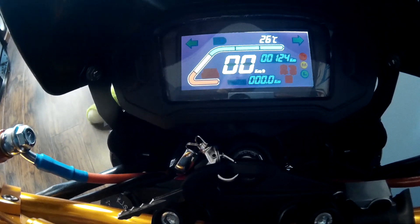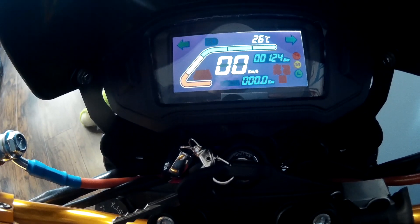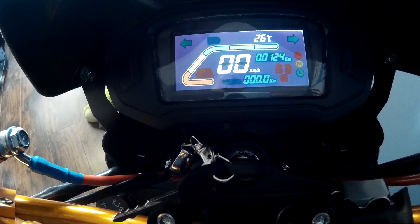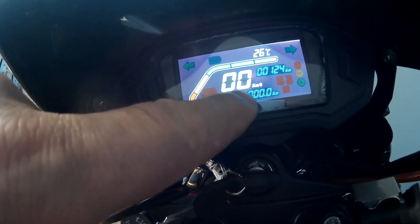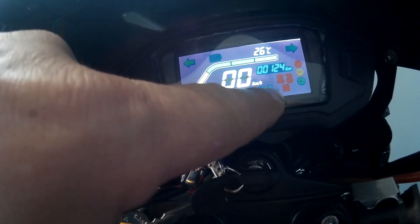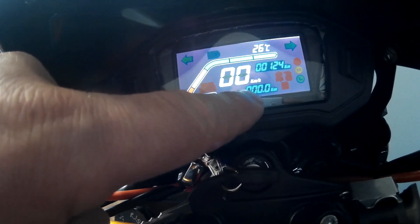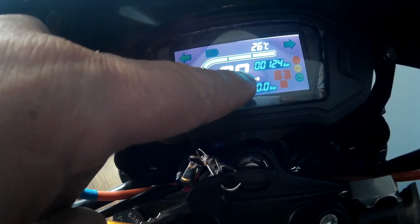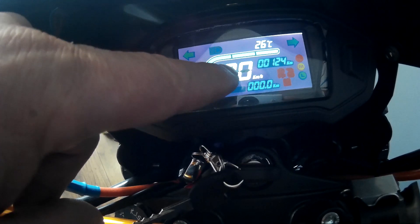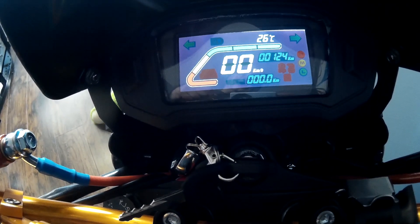I actually have a display that I can plug in there. The only difference is it's not color, obviously, but it gives you the proper volts. It's got the same turn signals and high beams. It might not have the kilometers — this one calculates all the kilometers when you're riding. I want to see if I can change that to miles per hour. It just goes to 59 and buries itself; it doesn't go any higher, so it's kind of useless to me.